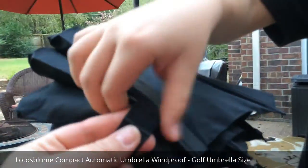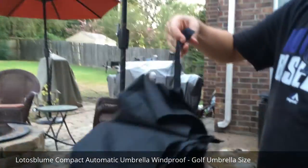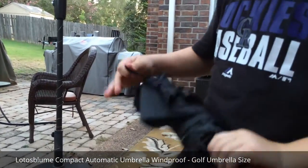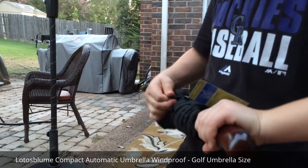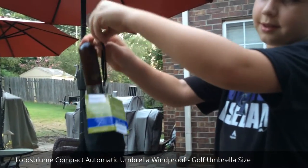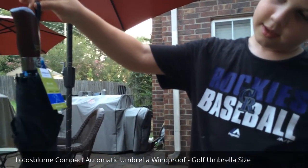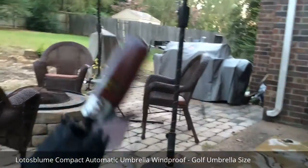You take this part right here — see, this is Velcro. And you go around, wrap it around, and then you attach it to the Velcro. And then you could hang it somewhere. We're going to hang it up on our little coat hook on the inside. And let me take a look at these directions to show everybody.